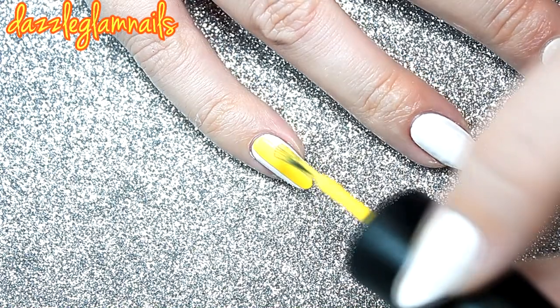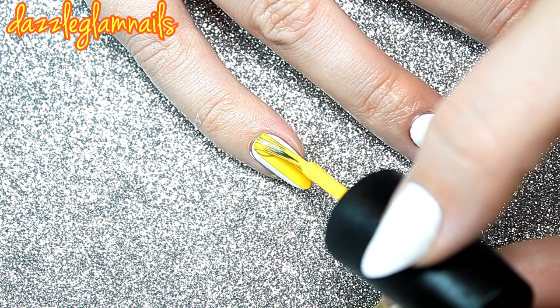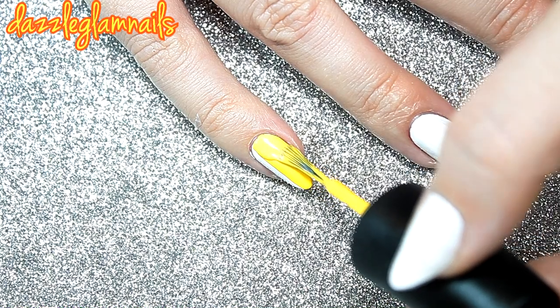I paint my index and pinky nail with a yellow brush. The white base really makes the yellow pop.